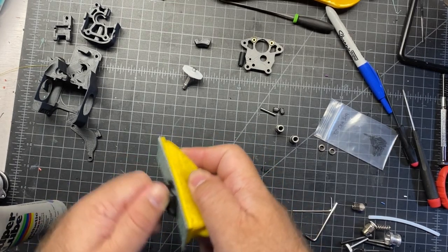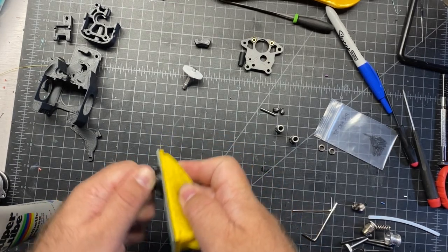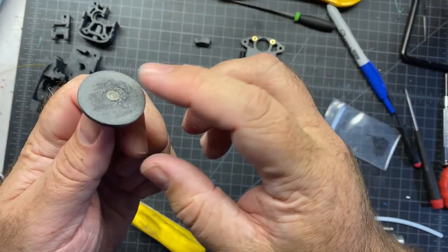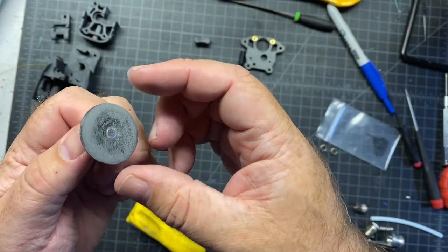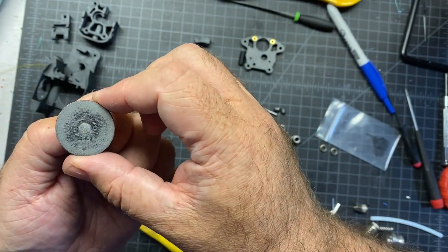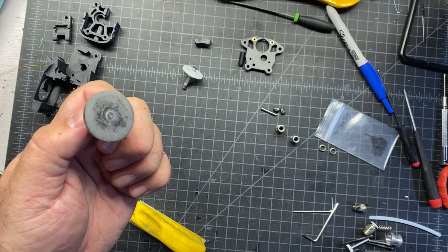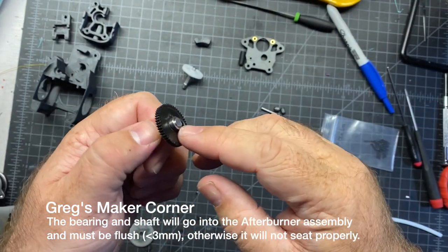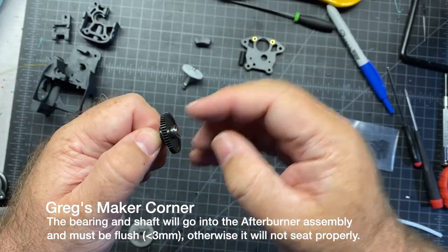It's probably going to take a little bit, maybe five or ten minutes. After sanding, I think I've got it. You can see I've basically got it flush now with the 3D printed part, which I may have sanded down a little bit too. After the sanding it looks like this, so the MR85 bearing fits on there just fine.